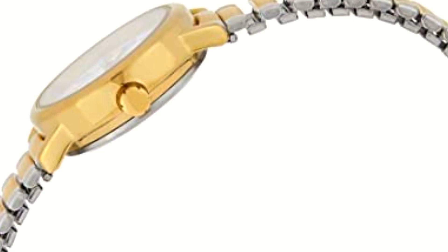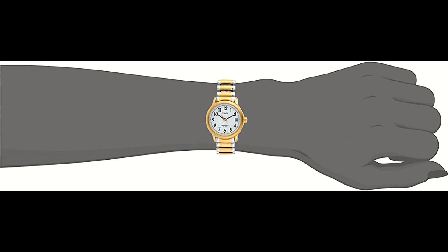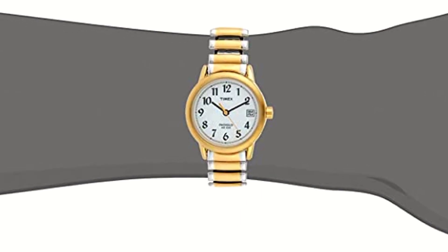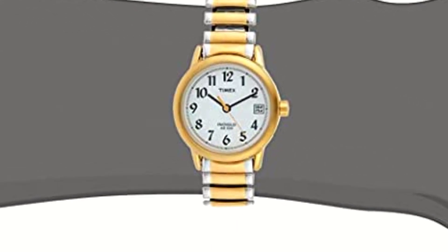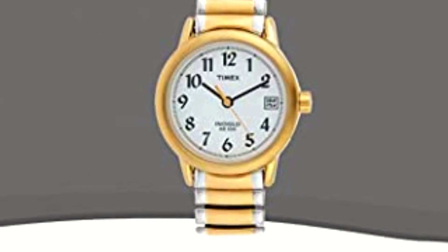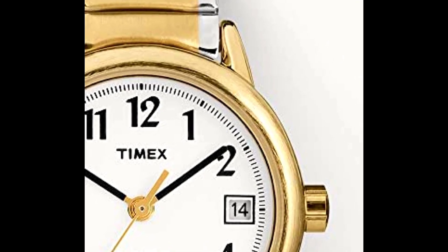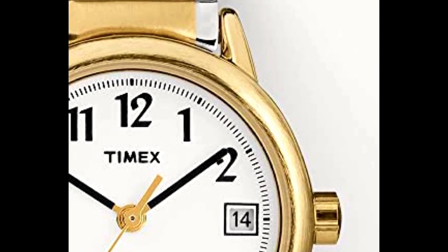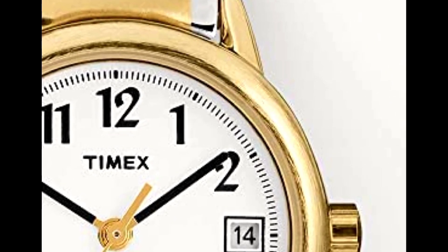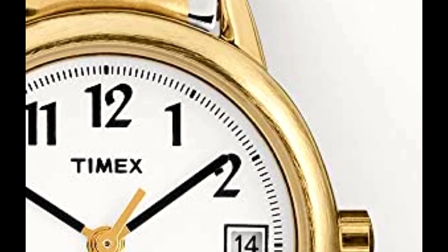Timex Easy Reader Watch. Quick-release straps — refresh your favorite watch with our interchangeable quick-release straps. Box set comes with a leather strap and stainless steel expansion band.